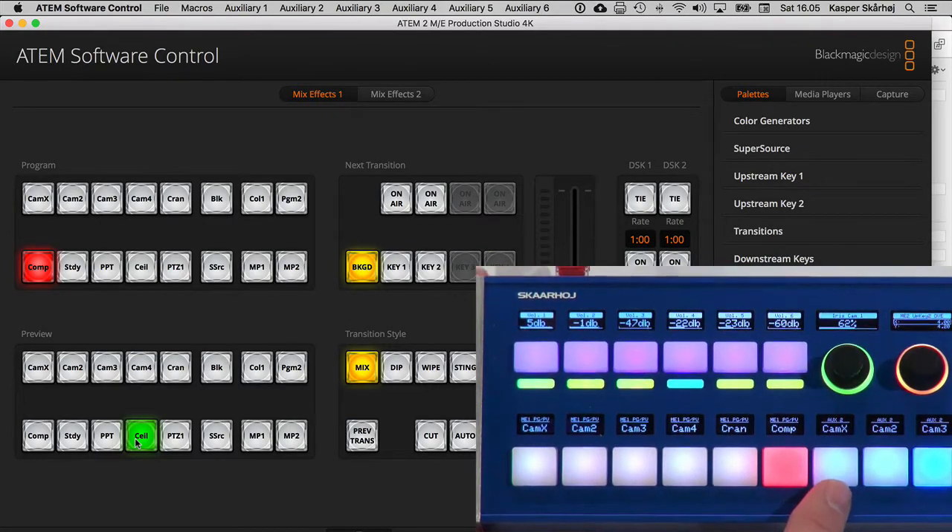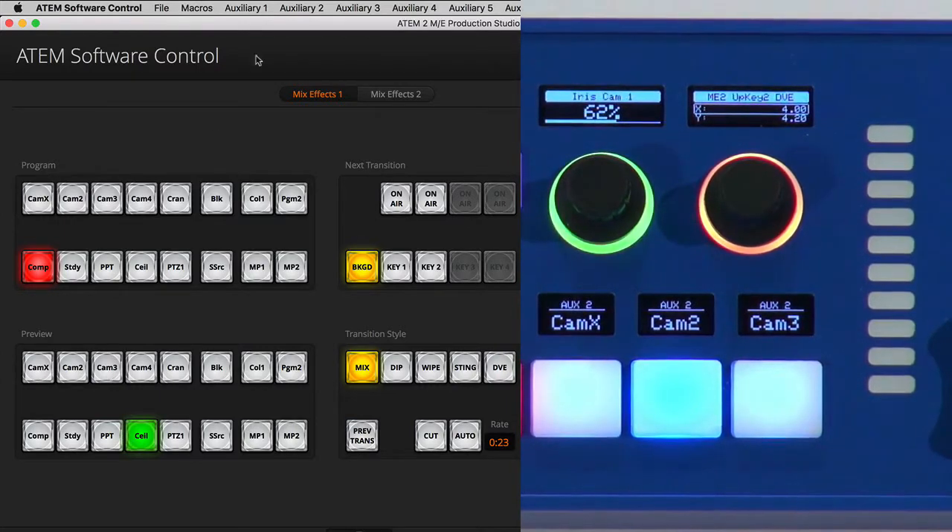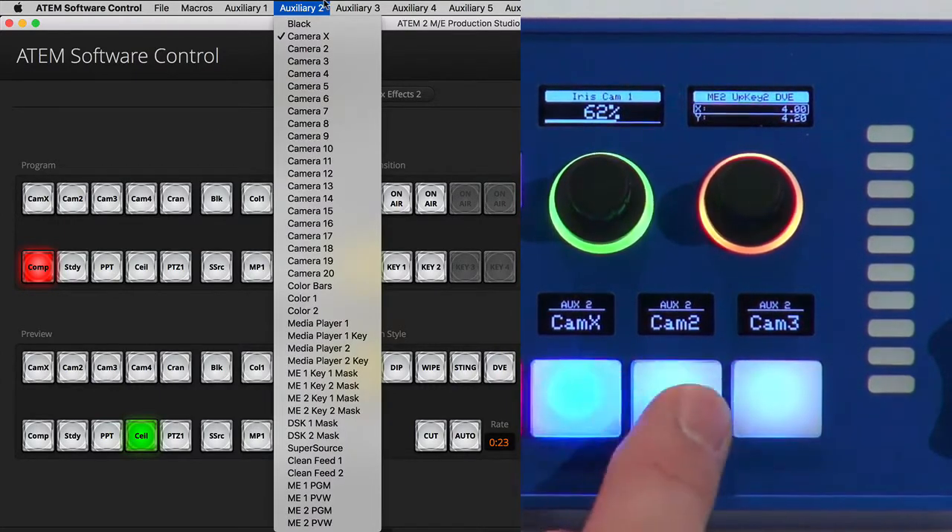I set it up this way to demonstrate color coding — these blue buttons are changing sources on auxiliary 2. For this particular live show, I wanted direct access to the auxiliary bus right next to the ME bus. I color coded it differently, which is exactly why you want RGB backlight — it makes it intuitive to understand how control options are divided across the hardware.